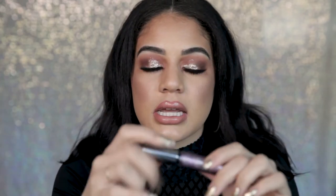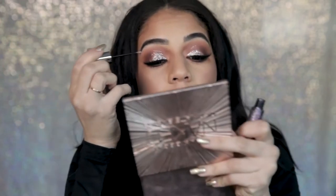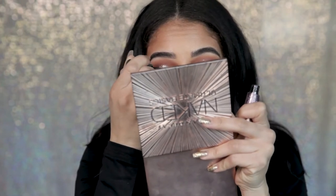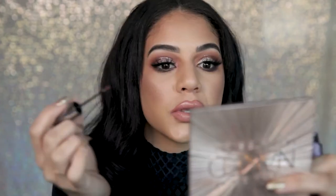I did bring it into the inner corner a little bit more. Now I'm gonna go ahead and pick up my ACDC — this is the purple shade that I really wanted to be my focus — and I'm gonna pack it directly on top. But because we already laid that base, it has something to make it pop from behind.